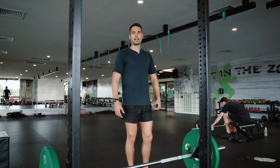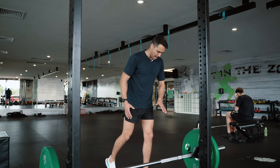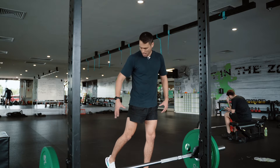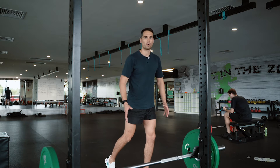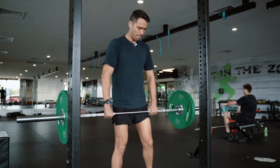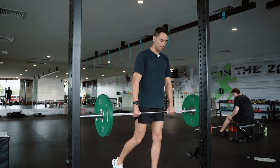So the exact same movement as your normal Romanian deadlifts, but we're going to be having one foot behind us like so, and working the foot that's in front. Effectively we're making a single leg exercise but with a back foot on the ground so we stay more stable. The one foot goes back behind us slightly and then it's the exact same movement.